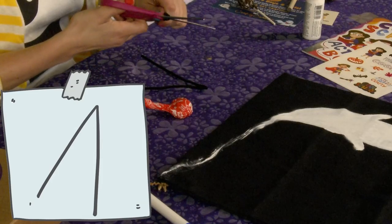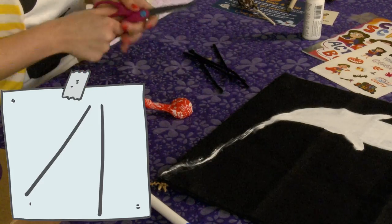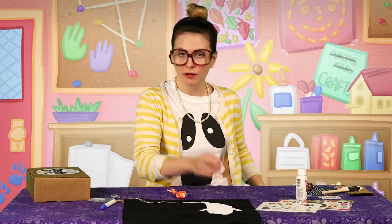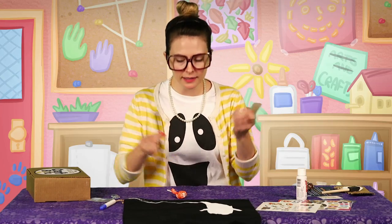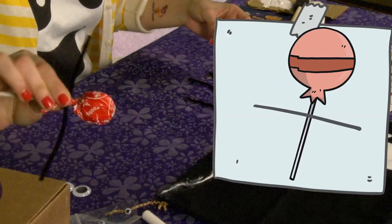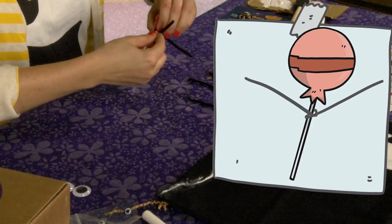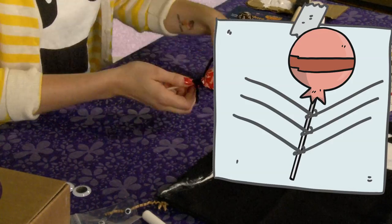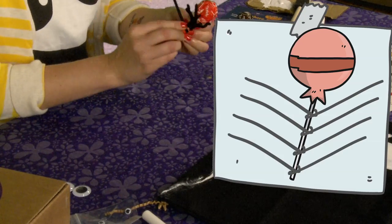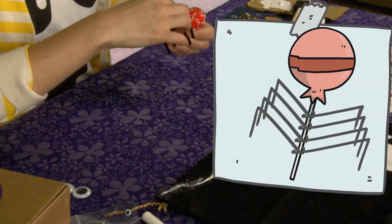Take some scissors here and we're gonna just cut these pipe cleaners. So that we have four small pipe cleaners — I know earlier I said four small pipe cleaners, but they're actually two long ones cut in half. So you just cut them in half. Then we take our lollipop, take a pipe cleaner and just wrap it around. Do it with another one, and a third one, and finally your fourth pipe cleaner. All right, so then you just bend your little spider legs.